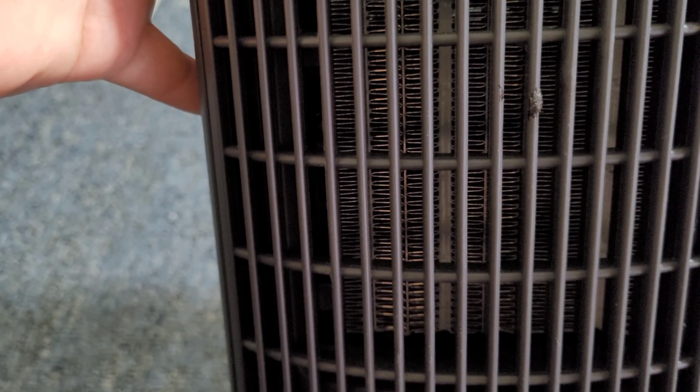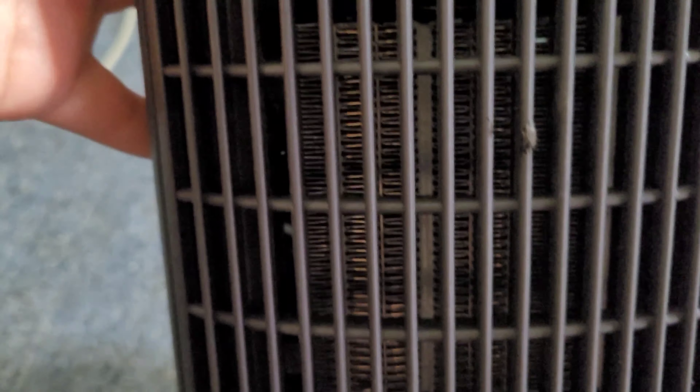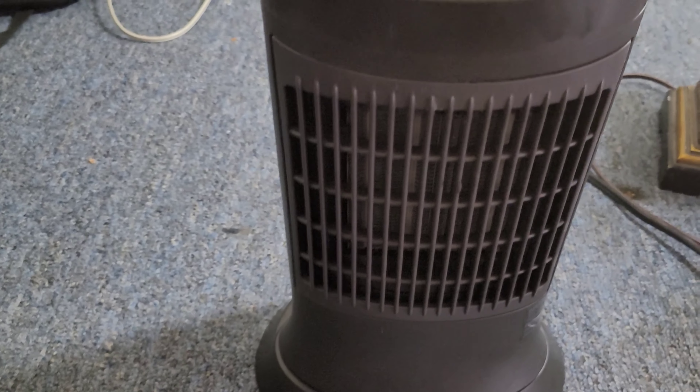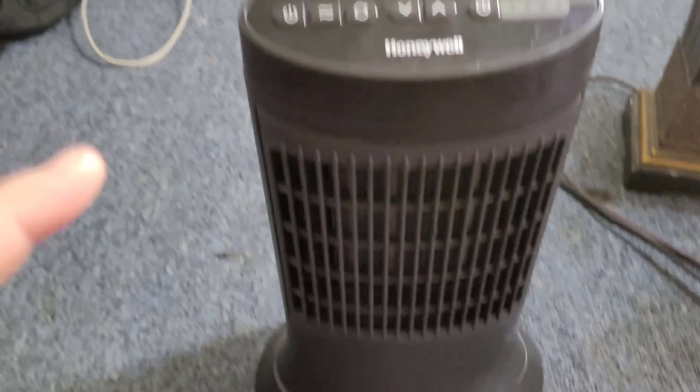You can see the heat coils in here. It's actually not loud — it sounds louder than what it really is, but it's really not loud.